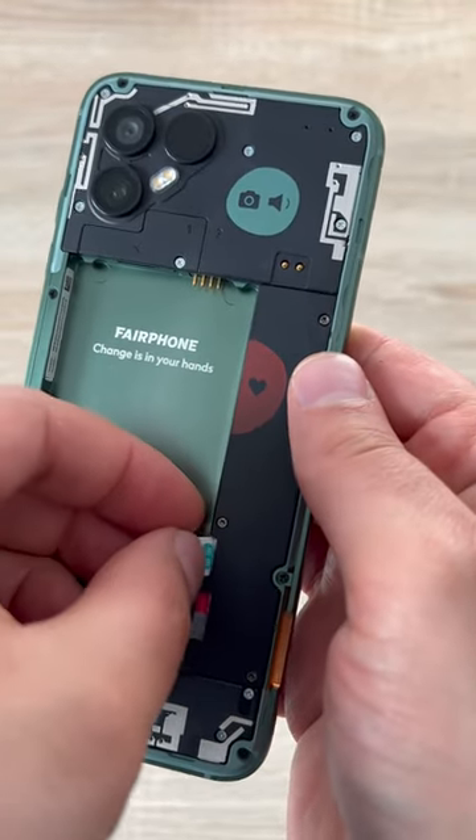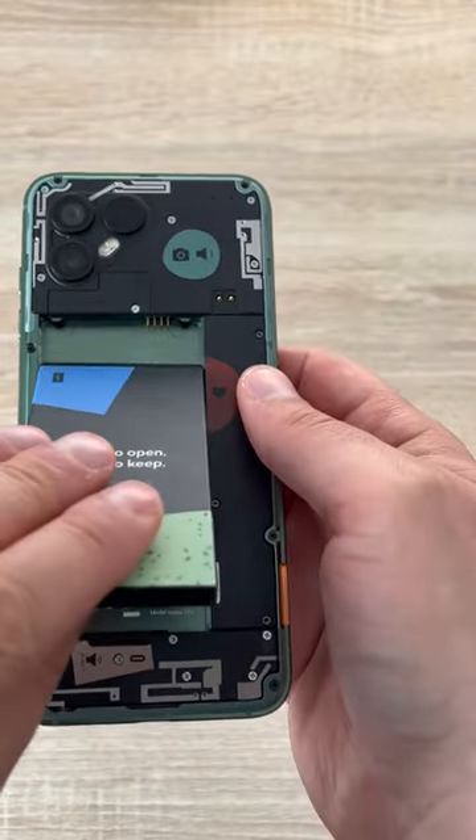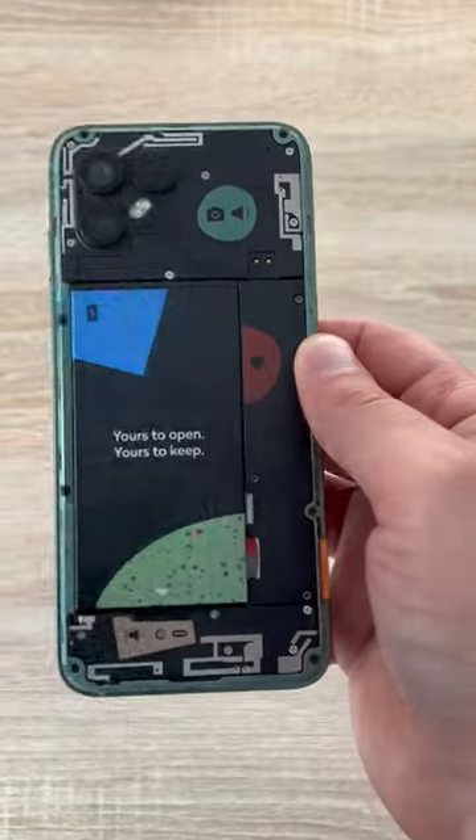The same applies with the nano size SIM card, and you could also use an eSIM if you want to. Then simply replace the battery — put it back in at the top first and then at the bottom.